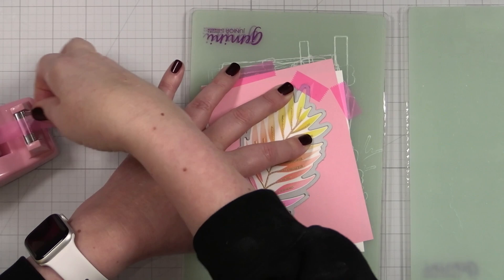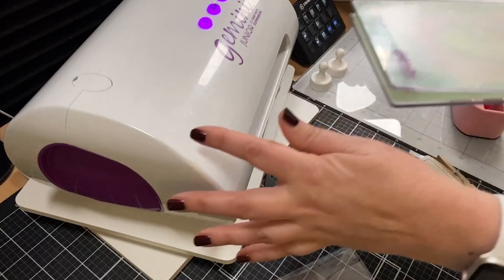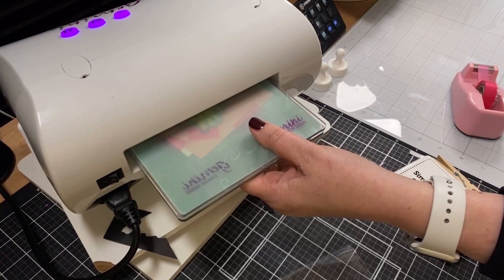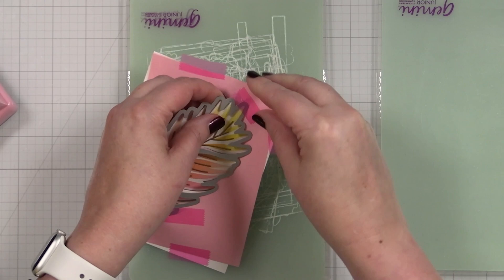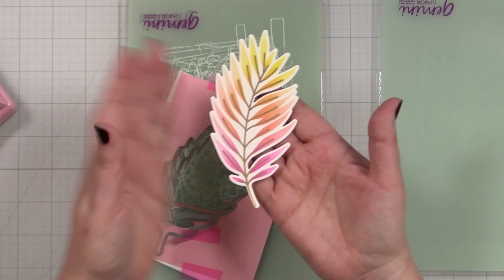I'll take that into place so it won't move, take my cutting plate, pop it on, and now we'll cut this out. I'll run that through my Gemini Jr. Now when I pop this out I will have a beautifully cut leaf. Isn't that pretty? Let me get my greeting ready and then we'll build out the card.